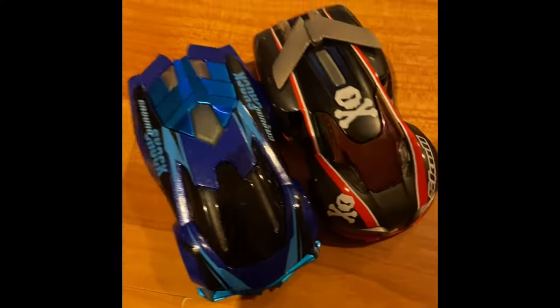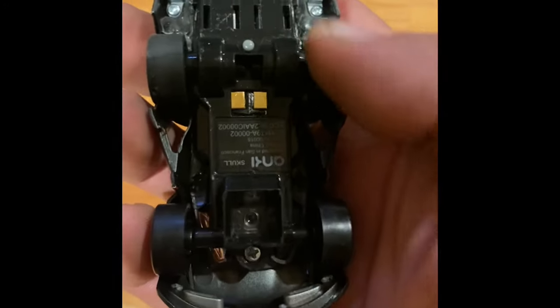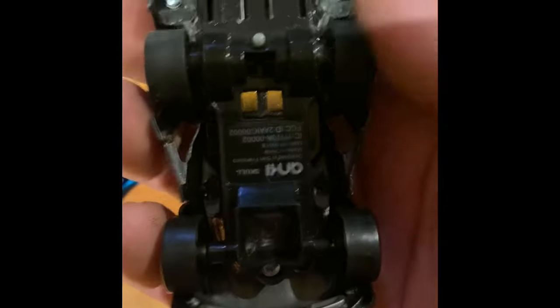The problem I'm having is the batteries from being — I think the problem is that the batteries are 10-plus years old and went bad. So I went on eBay and I found replacement batteries for these two.